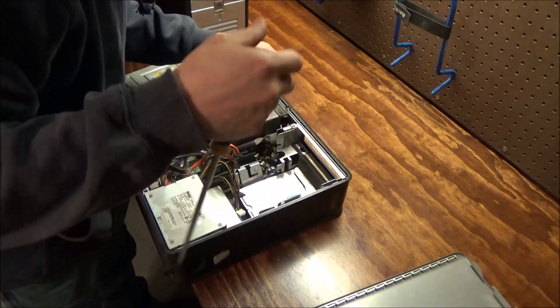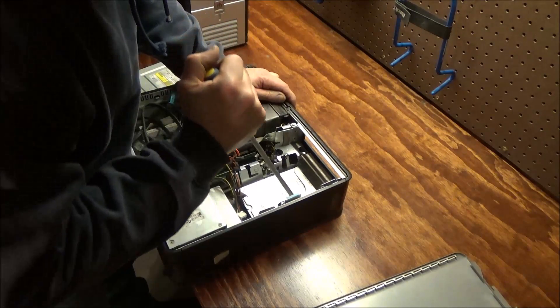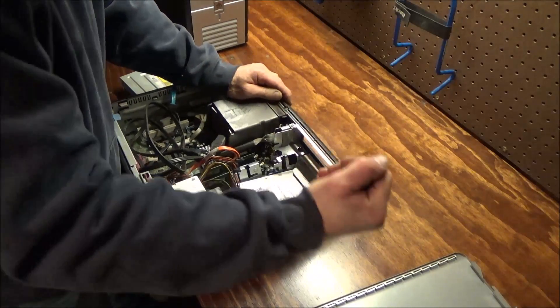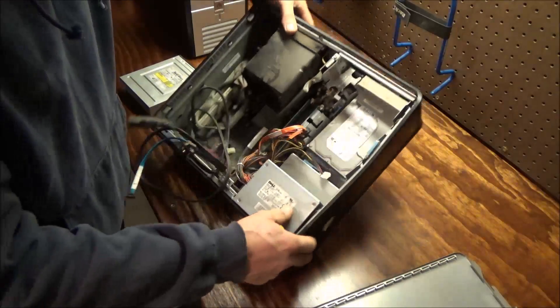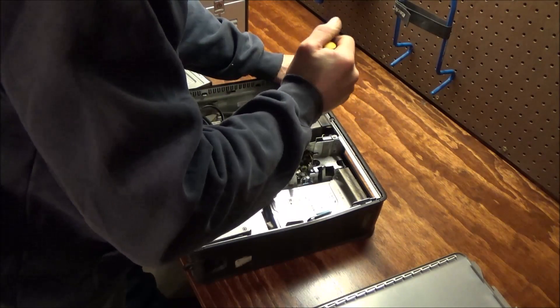Not really sure if that's the correct method. They really don't want nobody taking these hard drives out, do they? Alright, I think we got it loose. Perhaps. Little sucker's in there pretty good. Oh yeah, definitely loose now.